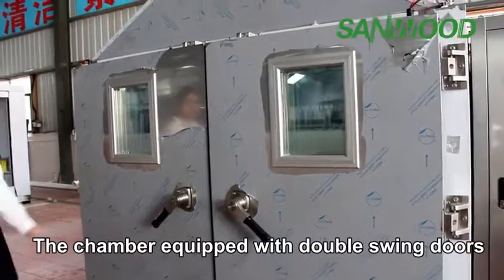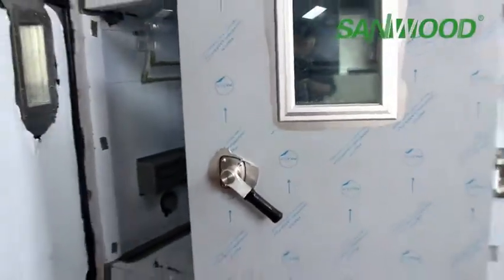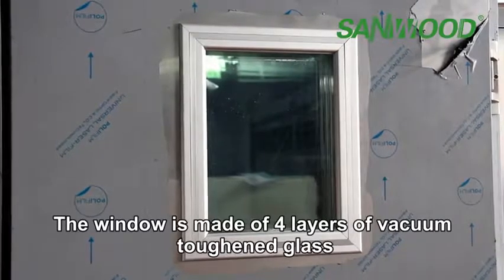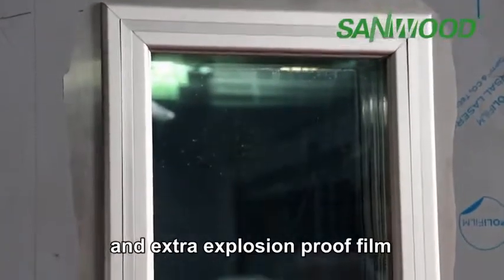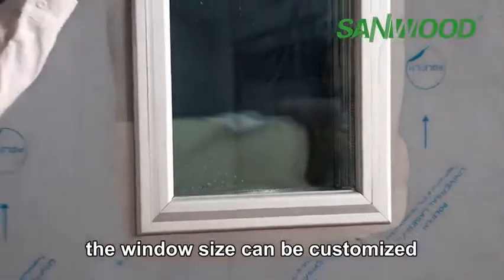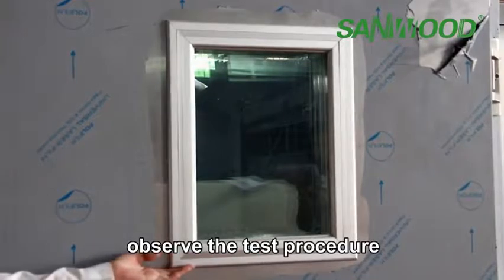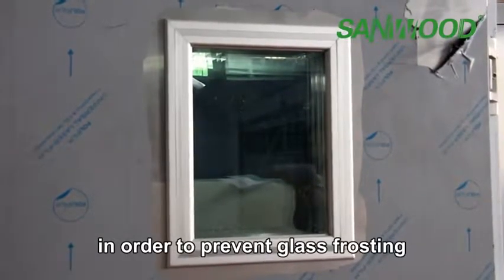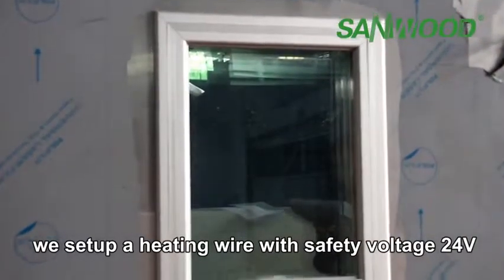The chamber is equipped with double-hinged doors. The window is made of four layers of PC material, which provides easy viewing of the test procedure. In addition, in order to prevent gas leakage, we set up a heating element with safety voltage of 24 volts.